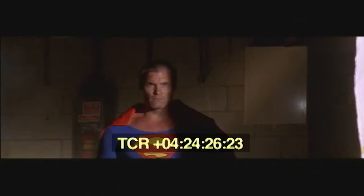Superman rocks. The stepping out of the shadows — I've done this in other films. It's totally Spielberg-inspired. Just right out of Raiders.